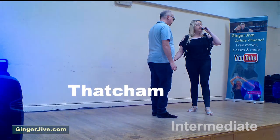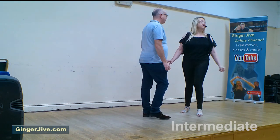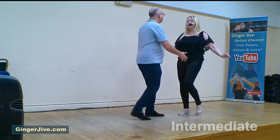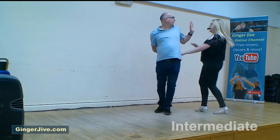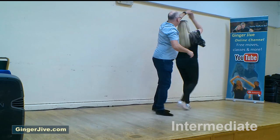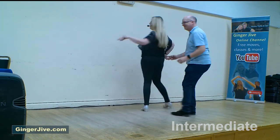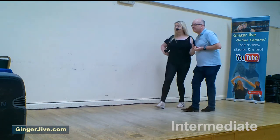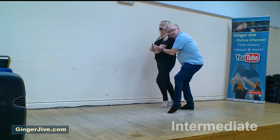So after A then, on 5, 6, 7, 8 — step back, in and out, and turn, raise, raise, man spin, sway, into the basket.